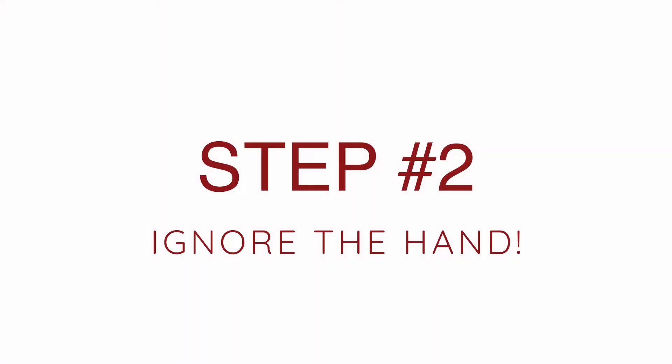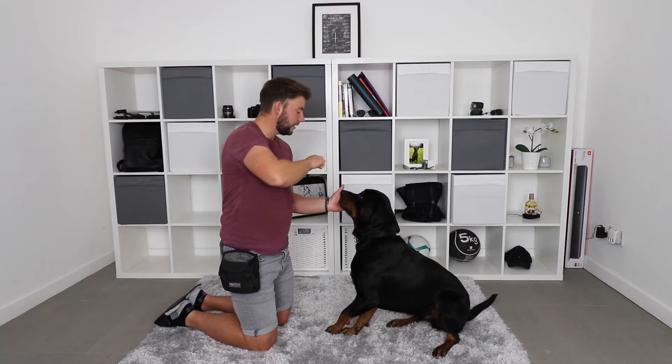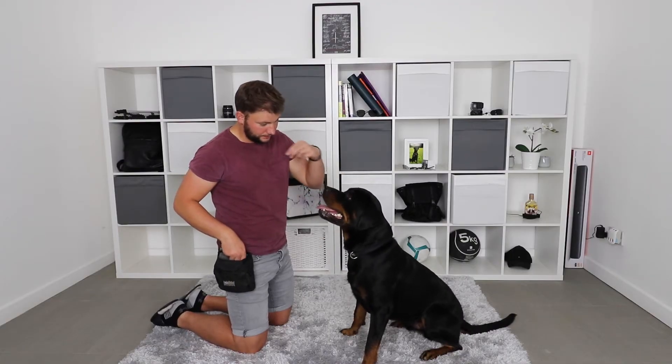When your dog is reliably keeping their head still, you can move on to step number two. Step number two is to ignore the hand. While your dog is in focus, touch, or relax, you are going to start moving your hand towards their head until you can eventually touch their head while they keep their head still. If your dog does look away and is actually trying to follow your hand, all you have to do is say 'ah no' and then just start again.